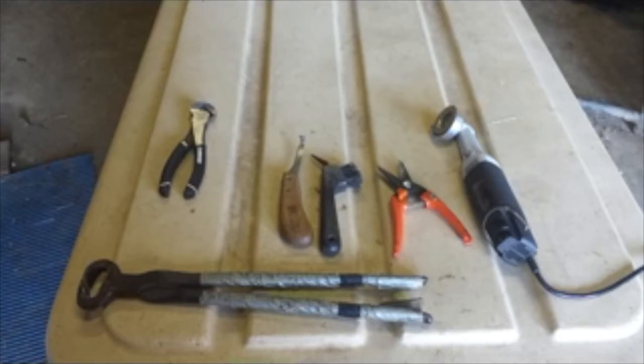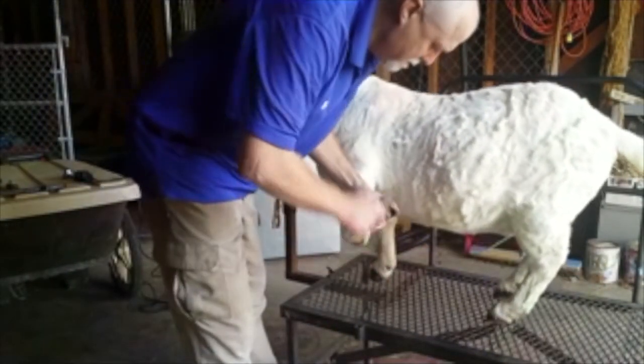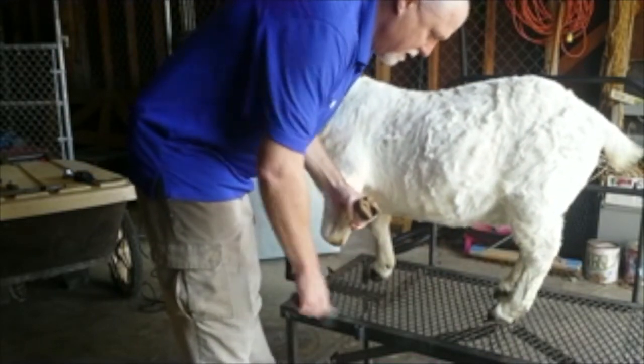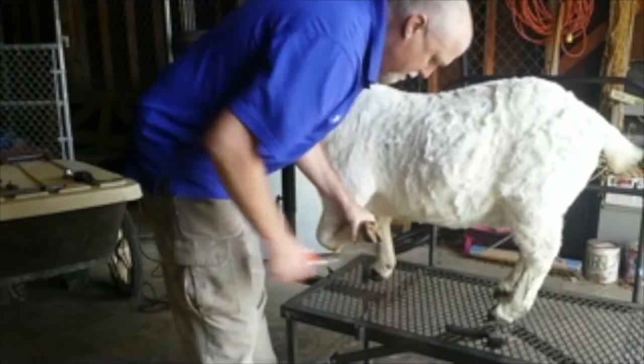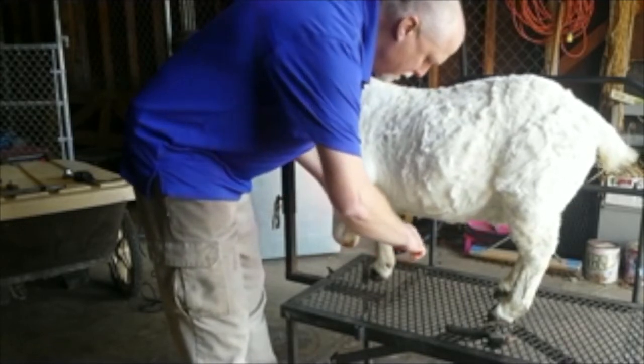Managing healthy hooves on small ruminants is a very important job for any manager that works with goats or sheep. I'm going to show you how I trim feet. I first get a brush and clean off each hoof — in between the toes and all around. Then I use my nippers, which I find work very well.